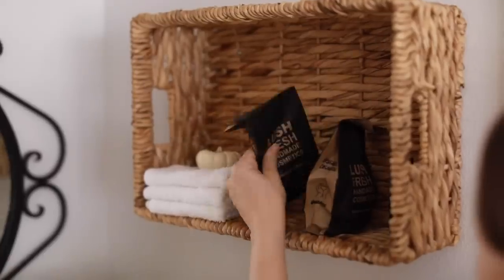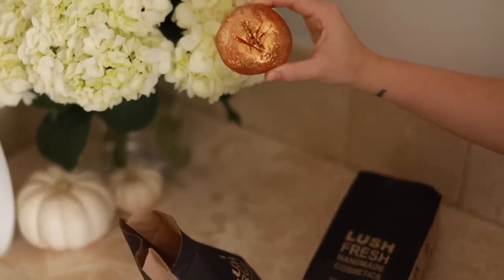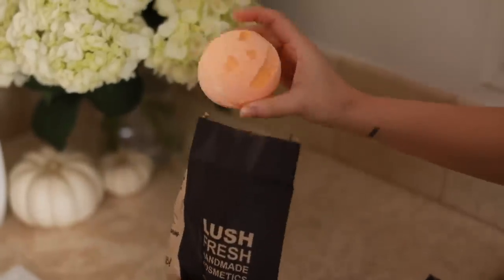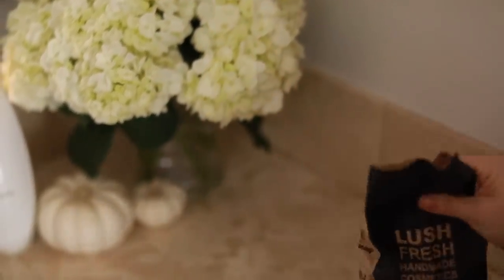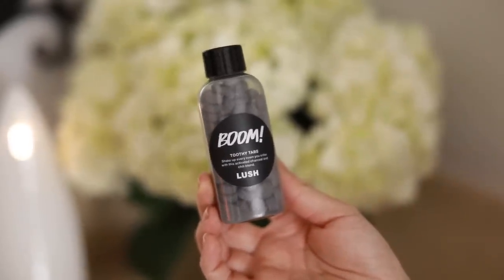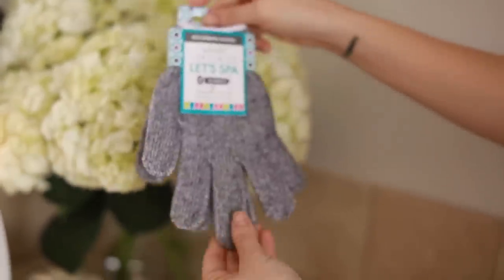Next I like to pick out the products I plan to use for my treatment. Since I wanted a fall theme, I picked up some really fun bath bombs from Lush — they have a sparkly pumpkin and a jack-o'-lantern one. I used the jack-o'-lantern for my son's bath and the sparkly pumpkin for my own. I also picked up the Boom toothy tabs — charcoal tabs for brushing your teeth — the GlamGlow bubble sheet mask, and some new charcoal exfoliating gloves you can find at Target.